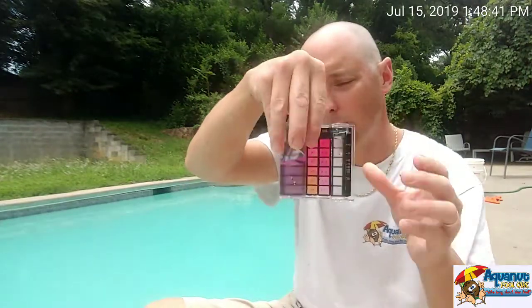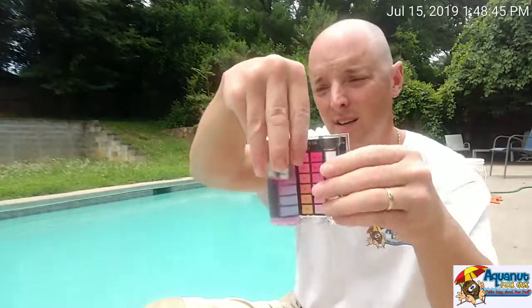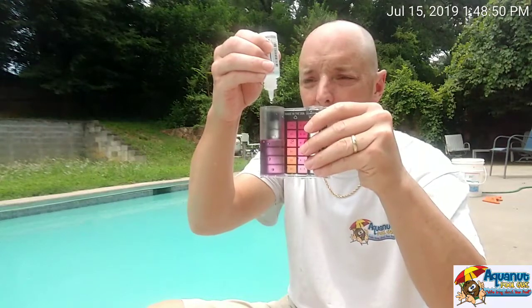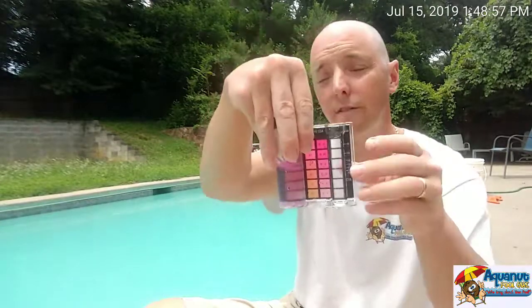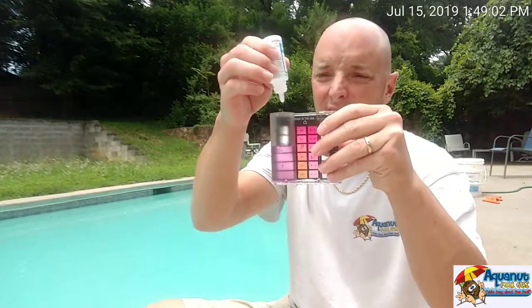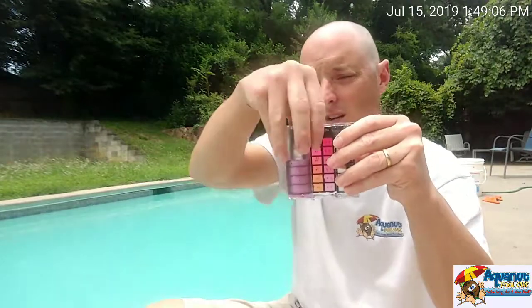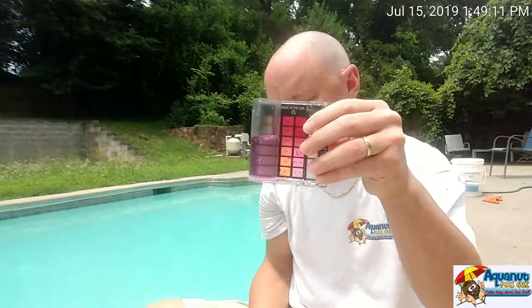Another five drops — that would be 100 parts per million. Another three drops: 130 parts per million. So I am at a total of 13 drops — one drop is 10 parts per million. Two more drops. When you start getting close to where you think you are, you only want to do one drop at a time. That is 15 drops, 150 parts per million.